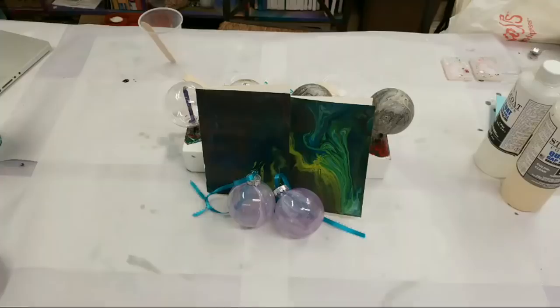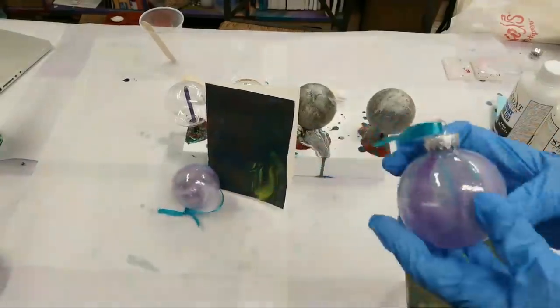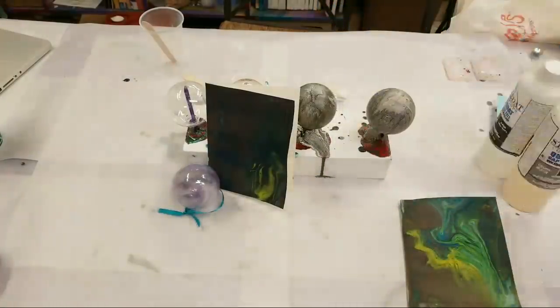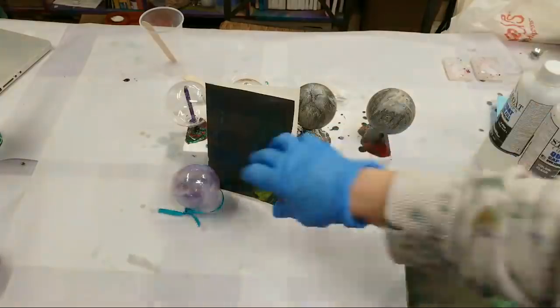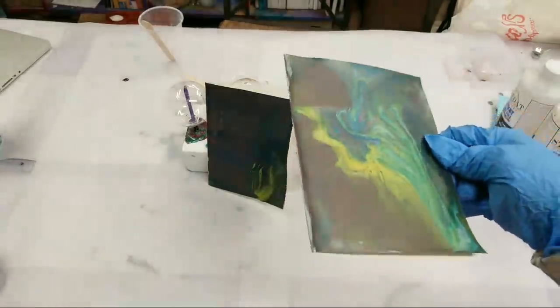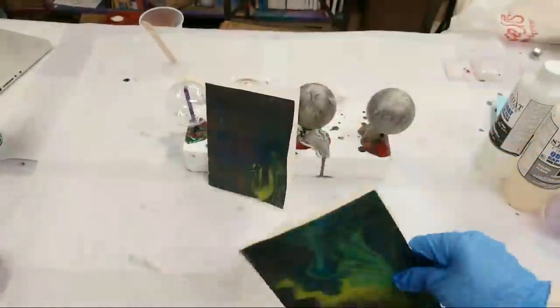Hey guys, welcome! I have to apologize because they just started doing a bunch of street work literally a few minutes before I went live, so if it's noisy I'm sorry — I hope it doesn't affect my internet connection. A few days ago I did a video on resin ornaments, and I really love how those came out. Tonight I want to see if we can make some that are a bit less transparent, and I also made some acrylic pour cards, so we'll be doing both of those.